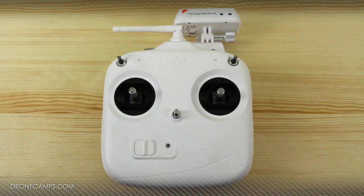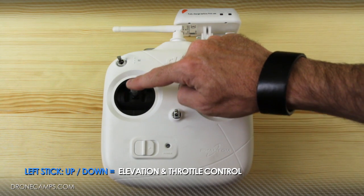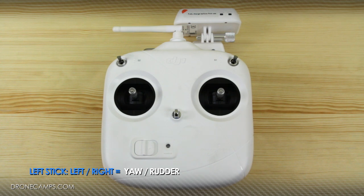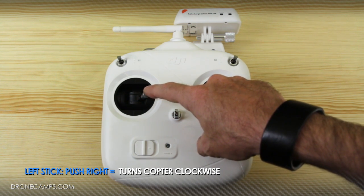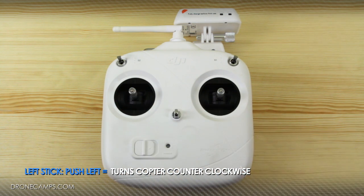Let's get right into the sticks and show you what each stick does in Mode 2. On the left-hand stick, up and down are going to give you elevation as well as throttle control. Left and right on the left stick is going to give you your yaw — it's going to turn the copter on a horizontal basis. If you push right, the copter turns clockwise when the rear is facing you; push left and it goes counterclockwise.